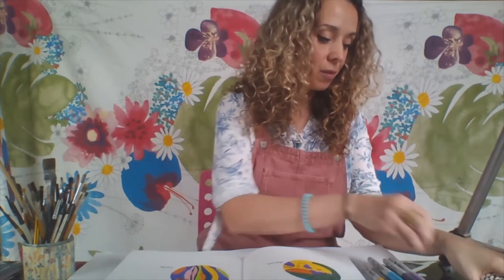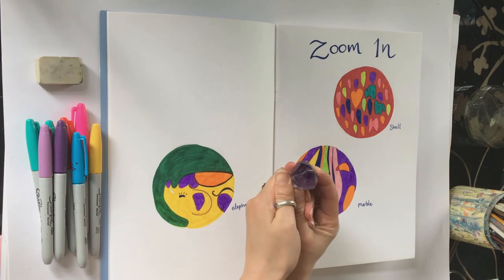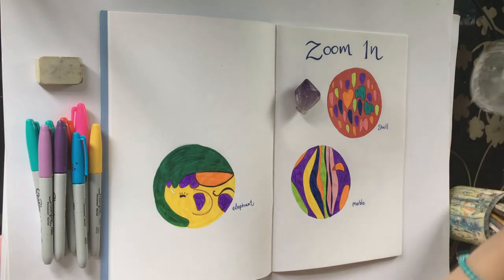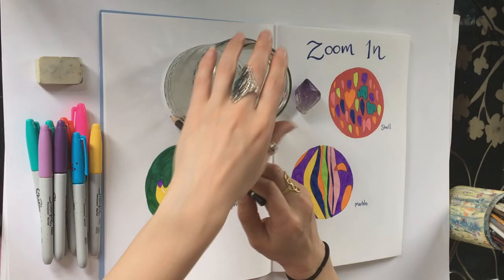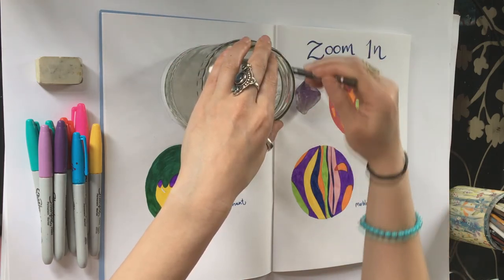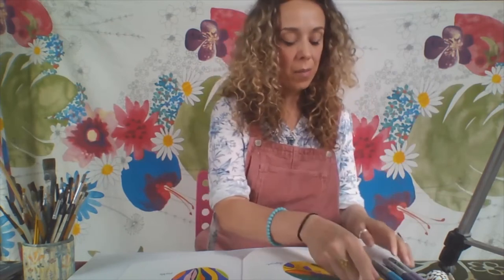For my demonstration I'm going to choose to draw this beautiful crystal. I'm going to take my jar and draw around it with my pencil to make a circle. There we go — I've got my circle.